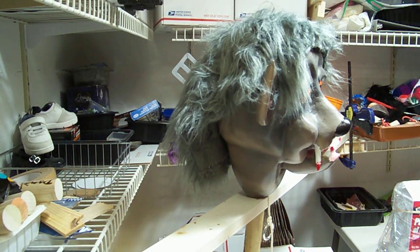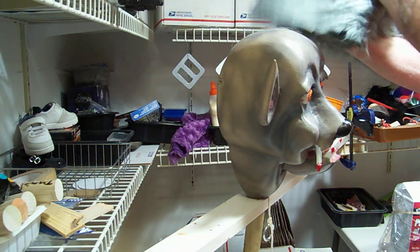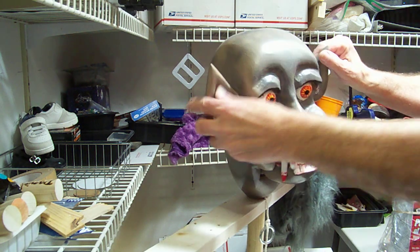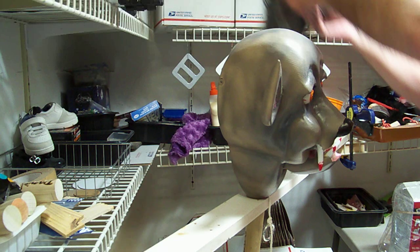We got our gray wolfman here and we're going to put this fun fur on for his wig. We got everything sealed back up, eyes are in, so we're going to work on this.